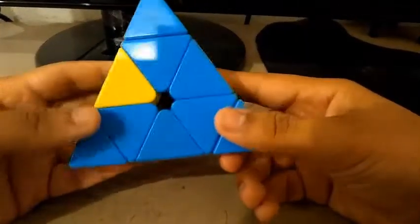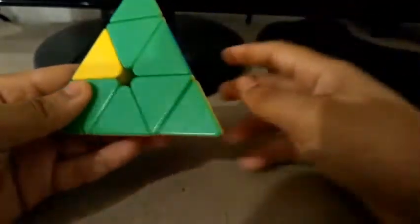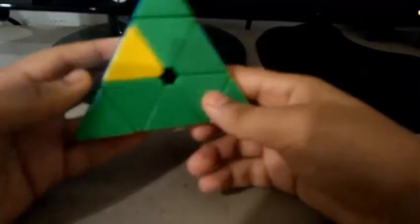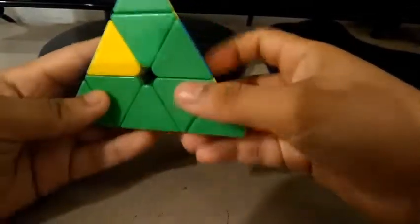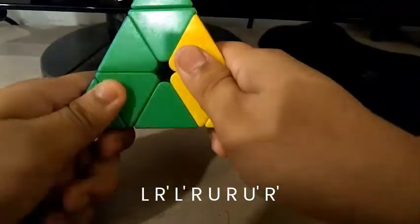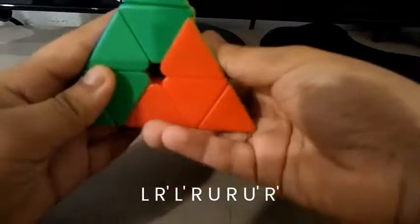If you get a case like this, this is the first case — one edge miscolored on the left, one miscolored on the left, and two miscolored on the left and right. Make sure the left-miscolored color is towards you and the other one is towards the left. Do this algorithm: L, R', L', R, U, R, U', R'.